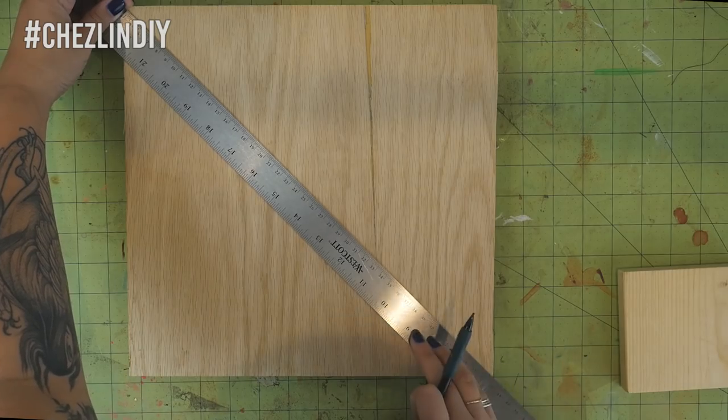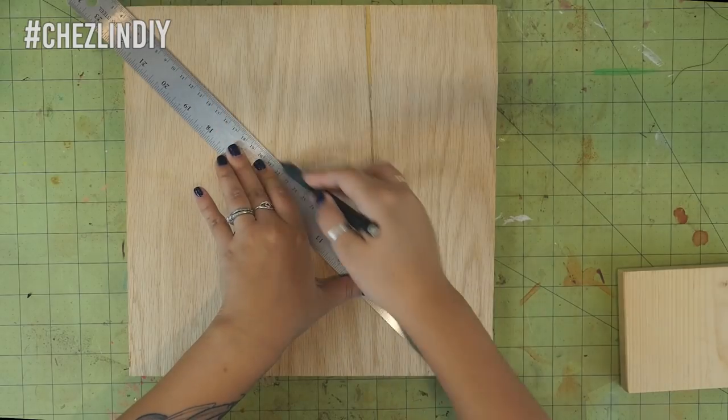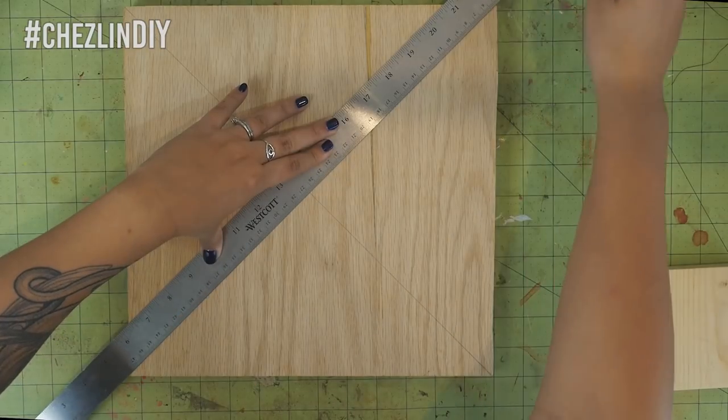Find the center of your wood pieces by using a ruler to mark from one corner to the other diagonally. Where they meet is the middle.